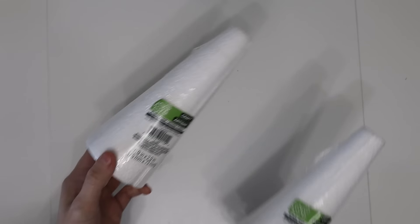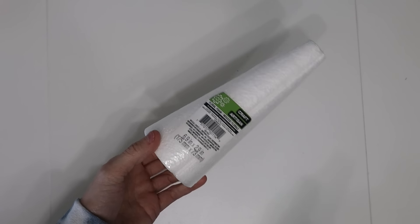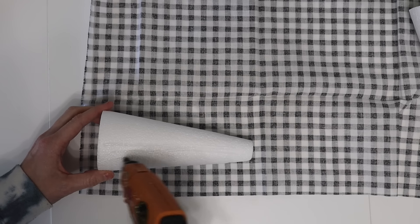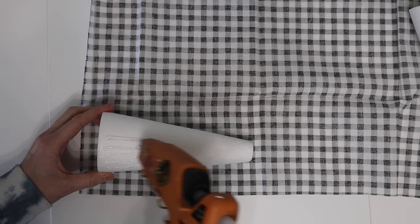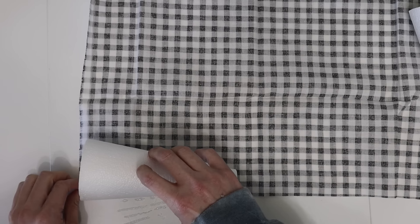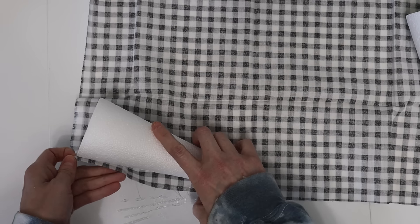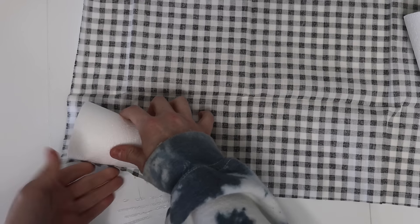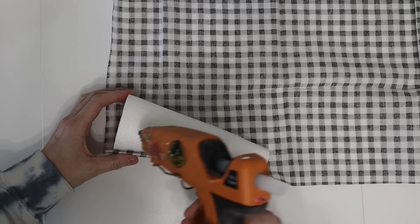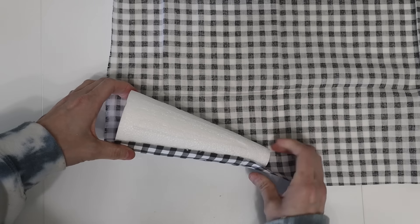Easter is right around the corner, so why not grab some of these cones? I normally use them for Christmas time and this would actually be a really cute DIY for Christmas trees as well. We're gonna be making some carrots with these — I thought this was the cutest idea. I found some of these leftover from my Christmas stash and thought, why not? Let's go ahead and wrap some fabric around them.